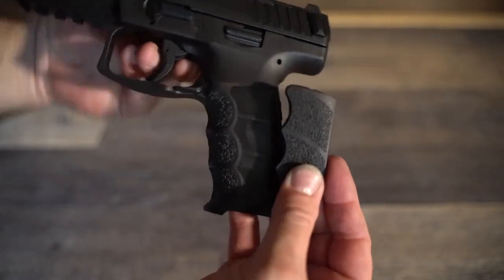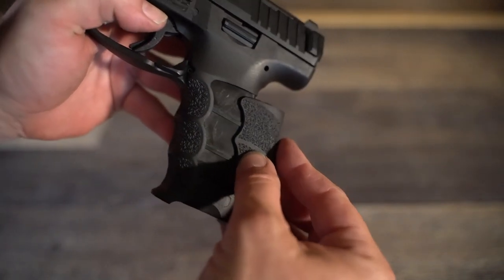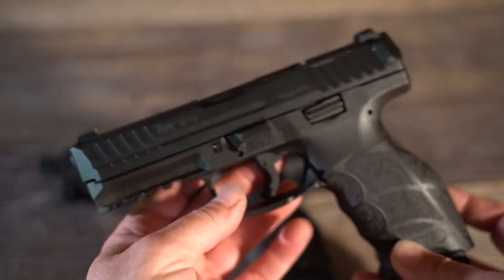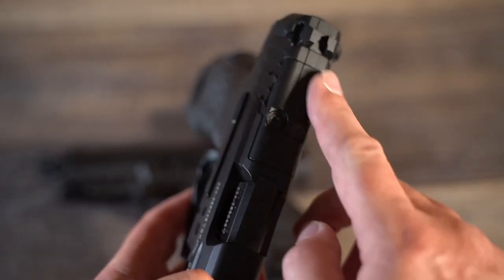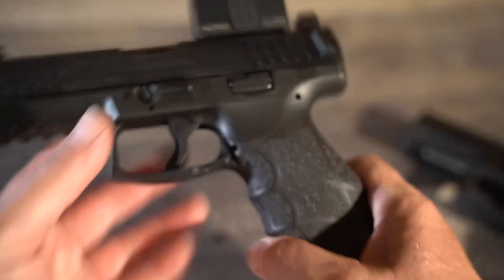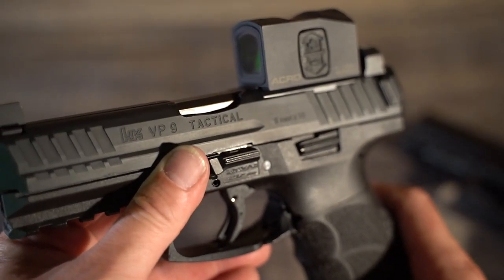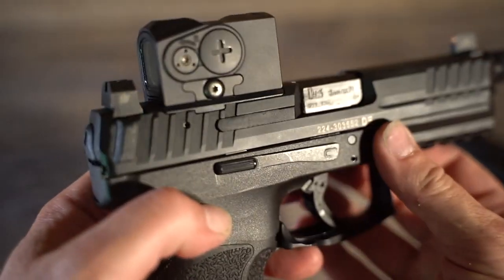In 2020, HK gave the VP9 a little facelift. Most notably they added an optics cut, which allows you to add virtually any pistol red dot by purchasing the adapter plate and removing the filler plate. Red dots on pistols do provide quicker target acquisition, and finding the target quicker lets you shoot faster — so this is a huge deal and a very welcomed upgrade to the VP9 series.